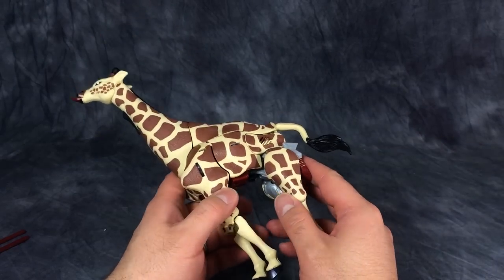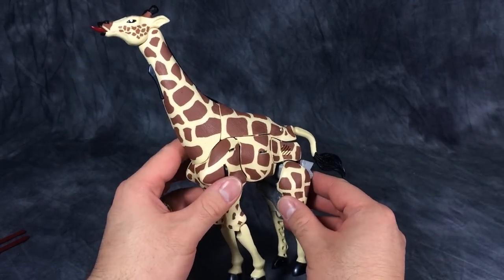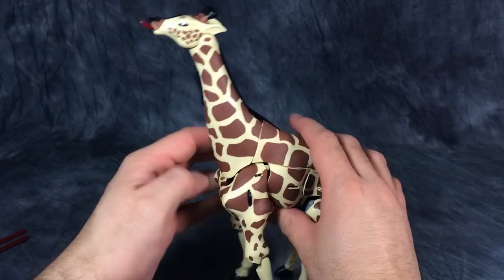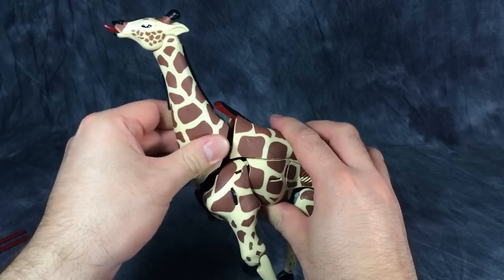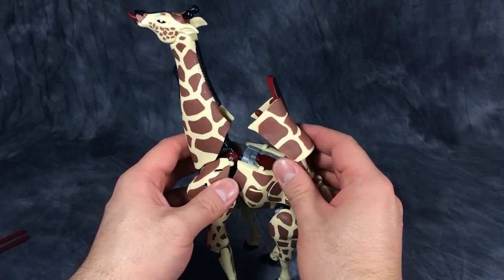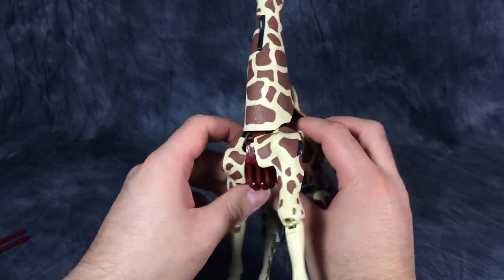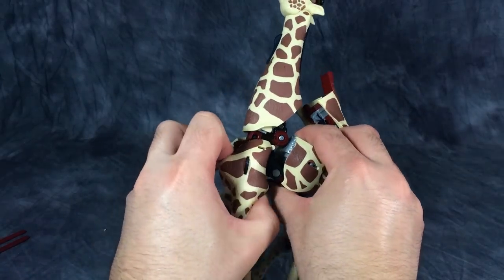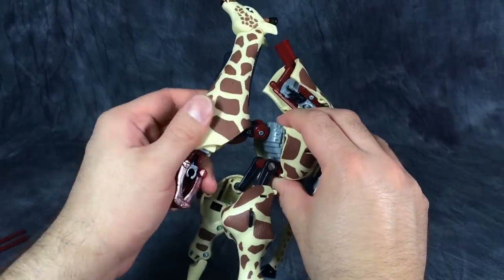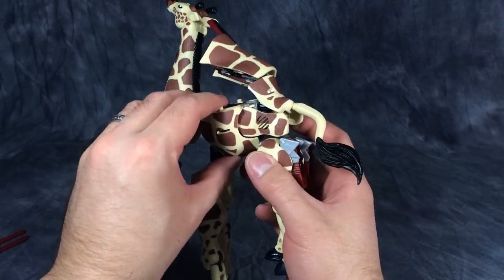Transformation for this guy is incredibly complex and yes, there is a lot of shell forming going on. We'll start by coming to the front legs and unpegging them, thus allowing us to unpeg the neck and the back of the giraffe mode — this is just incredibly weird. Folding the front legs down allows us to fold out the neck and one of the robot arms.